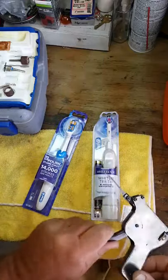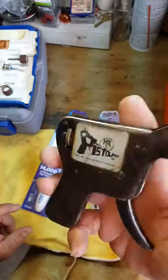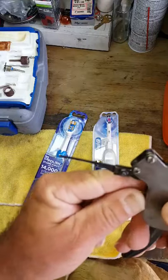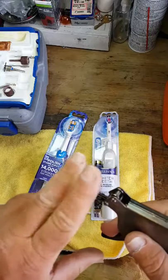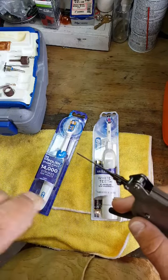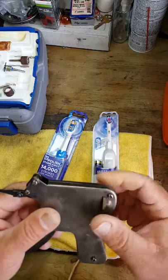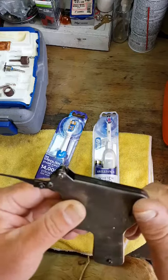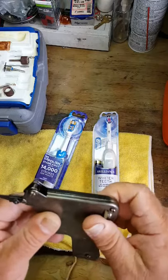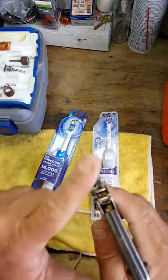We're going to use an electric lock pick. As a matter of fact, these are the old pick guns — this is an HPC pistol pick made by HPC. Basically, when you pull the trigger it bounces the pins up in a lock to get them up into the shear line. At that one moment, with the tension wrench, you can turn it. There's an adjustable tension here — high and low. You can turn it all the way down or up to the high position where it makes more pressure on those pins. If you go too high you may bend the pick when it's in the lock.